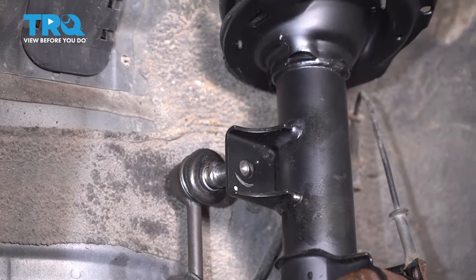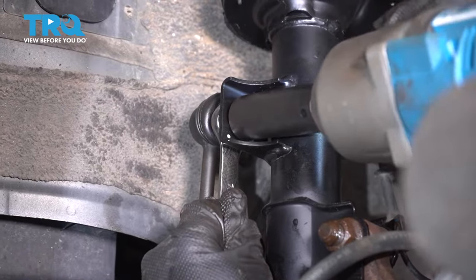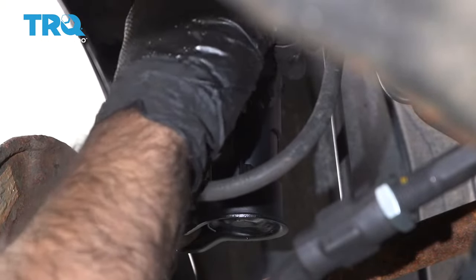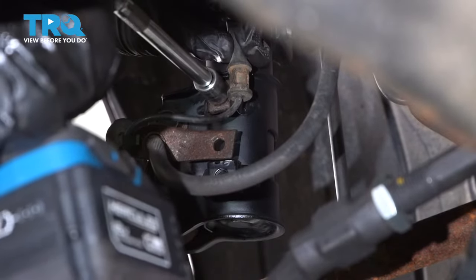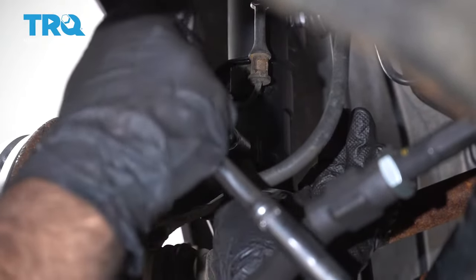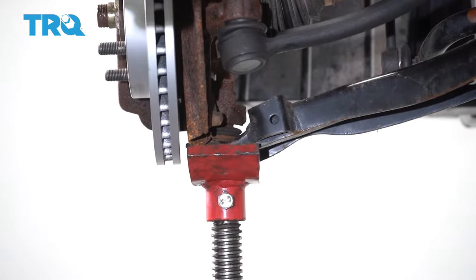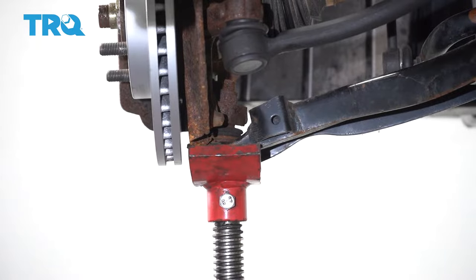Put our sway bar link back into our strut, thread our nut on by hand, snug that up, and then we'll come back and torque it down. We'll get our speed sensor cable back into position and put our last bolt in with our brake hose bracket. You can go ahead and lower your jack if you need to. In our case, we need to lower the vehicle to get to the top bolts. If you're working with your vehicle on the ground and you can already get to your top bolts, you don't need to lower your jack.